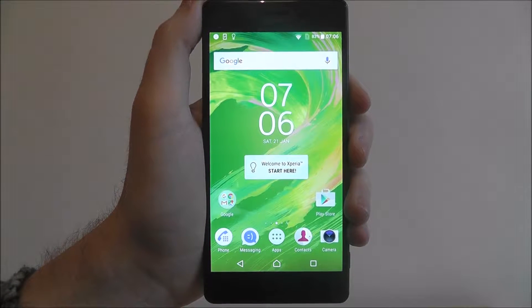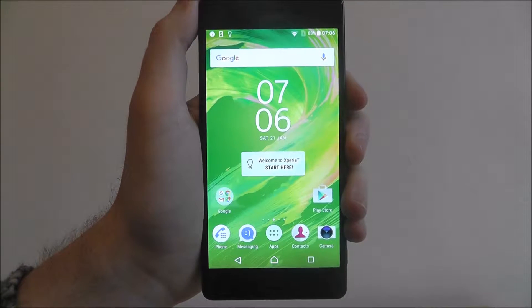Hi guys, in this tutorial I'll be showing you how to encrypt the SD card on the Sony Xperia X.